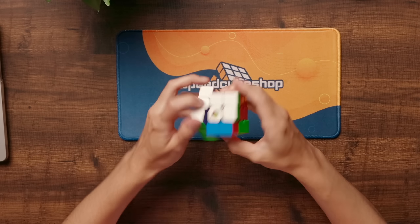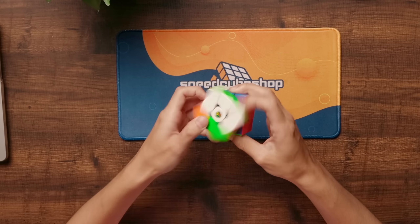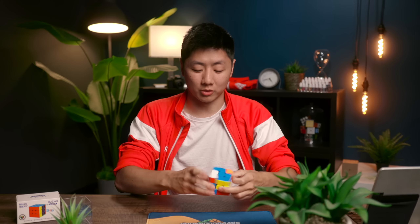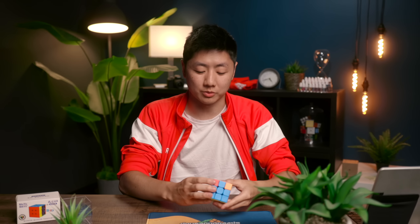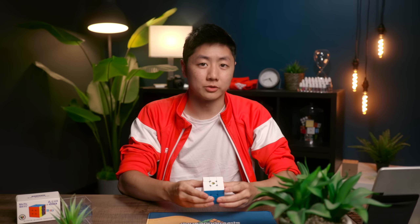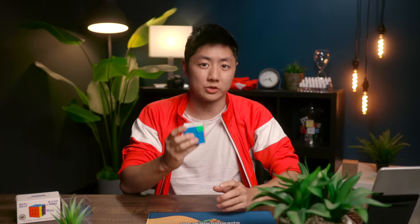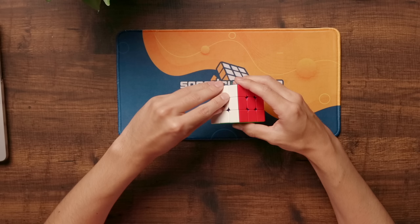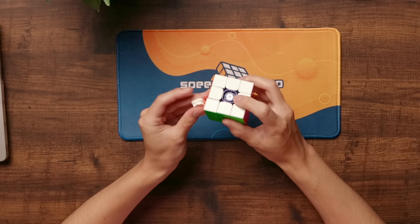The JPerm WRM Maglev, or WRM, is my new main and I absolutely love the way this thing turns. It's a little bit tougher to control compared to the RS3M, but if you are at a higher level you can definitely take advantage of this to achieve even faster turn speeds on your algorithms. This cube is lubed with Galaxy and Lunar.